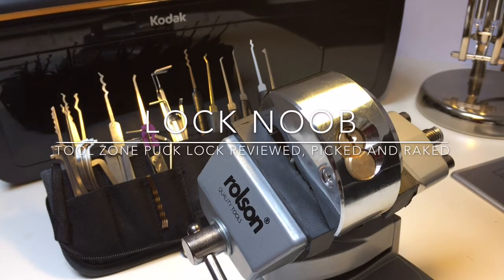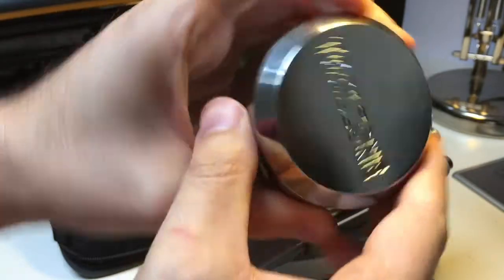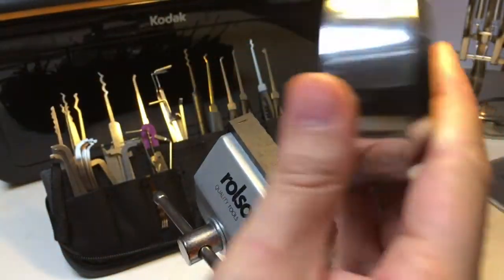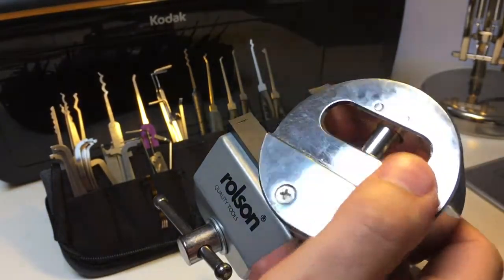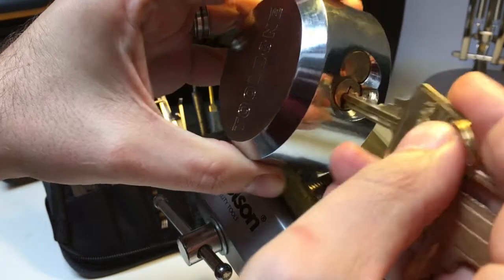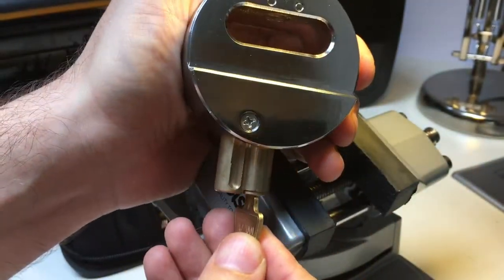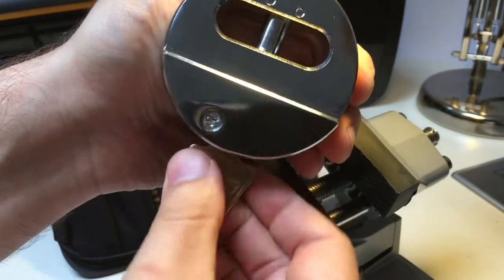Hello, it's Lock Noob again and today I have a brand new Toolzone Puck Lock in my vise. Quite a beast — must weigh about half a kilo of what looks like some kind of milled brass or copper alloy. It works just like any other padlock really: key in, give it a turn, and then the entire core comes out of the lock releasing the shackle at the top, which is made of steel.